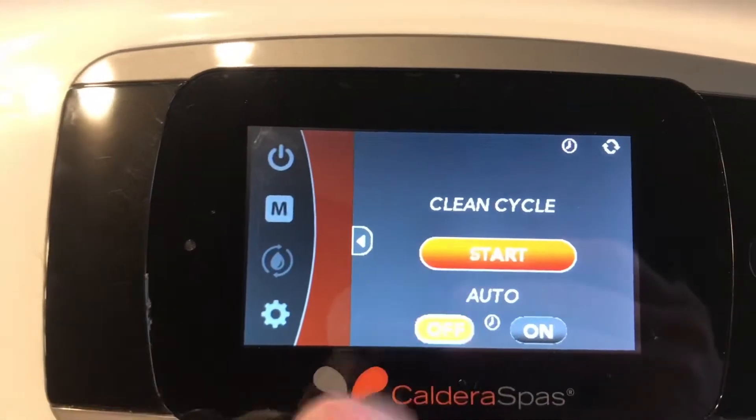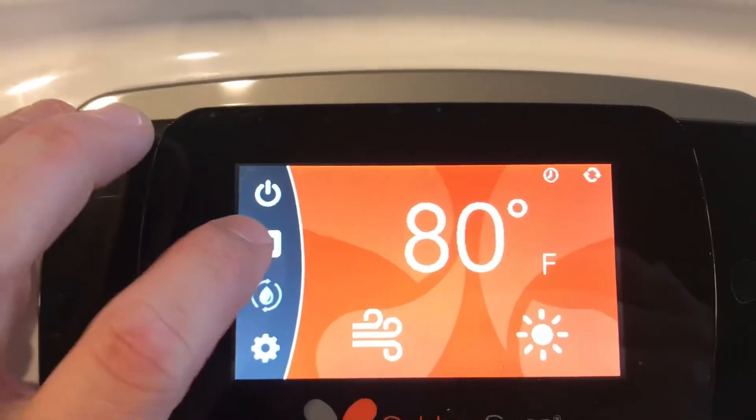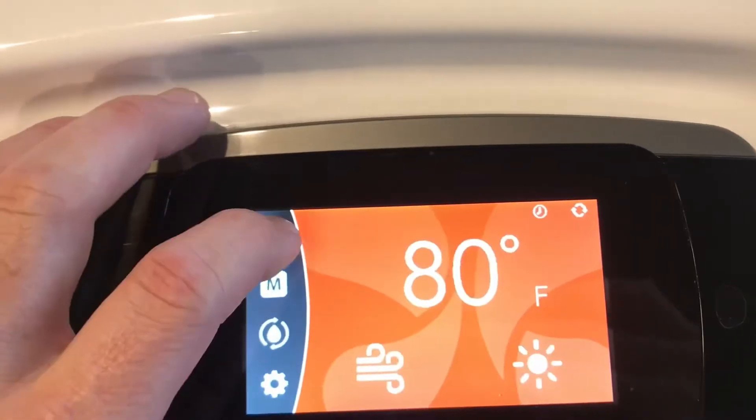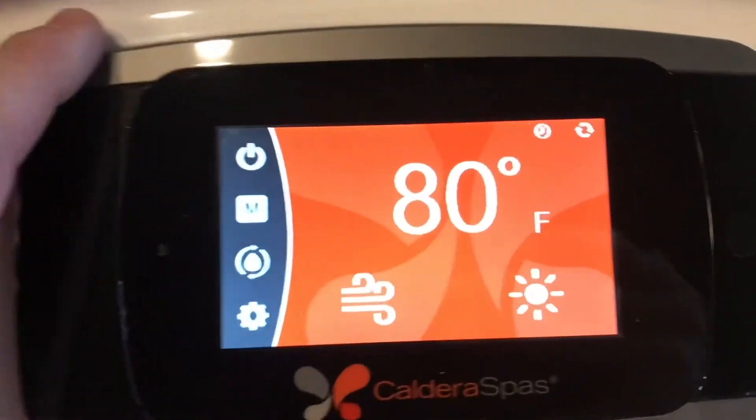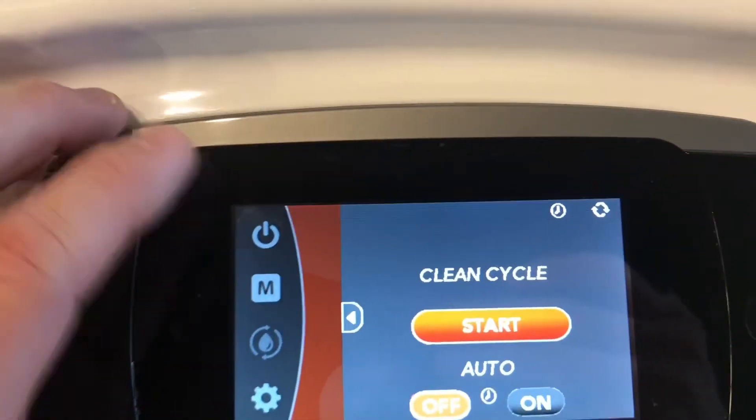A manual way is to just hit the start button, but the tub itself will not remember when you hit it that way. The only time it will remember is if you come in here and hit auto — and remember to push and hold that.